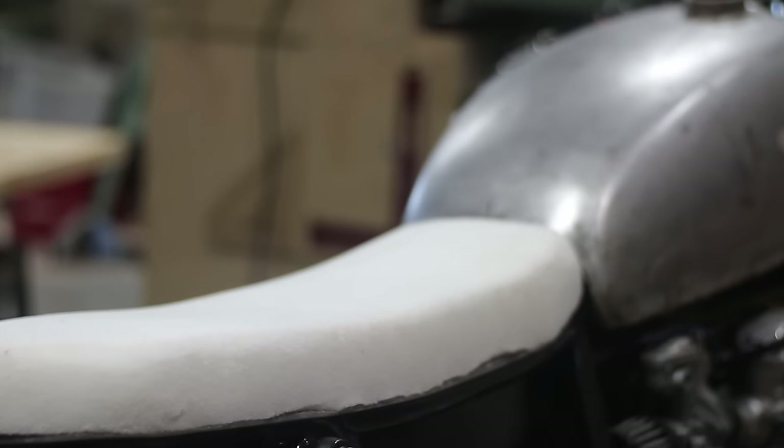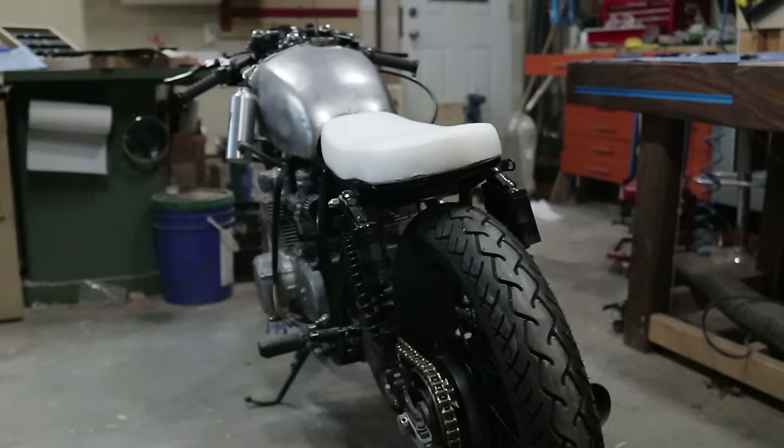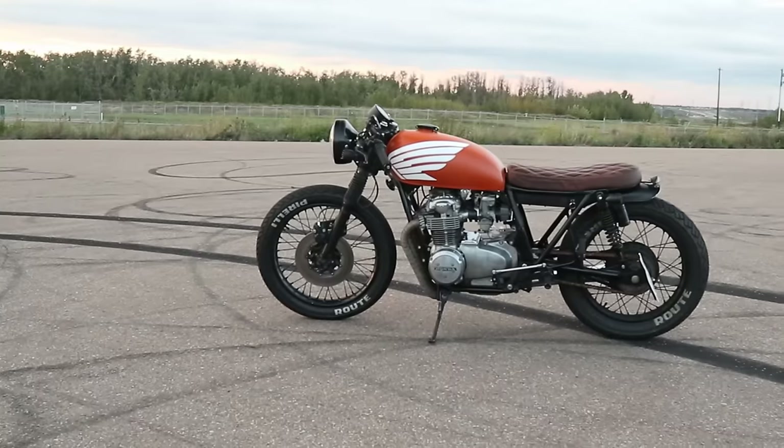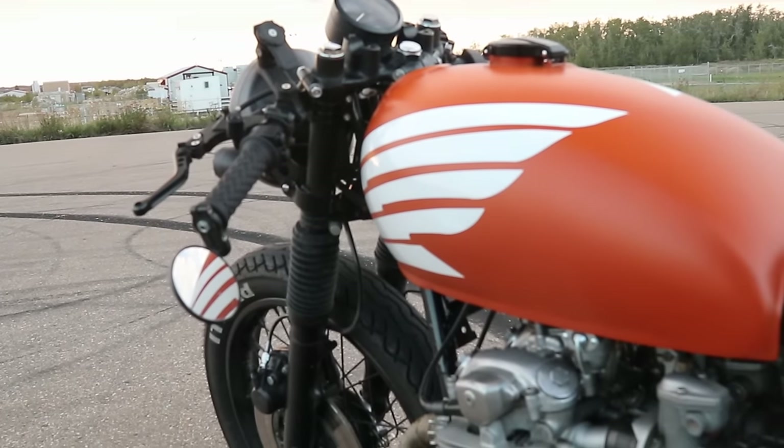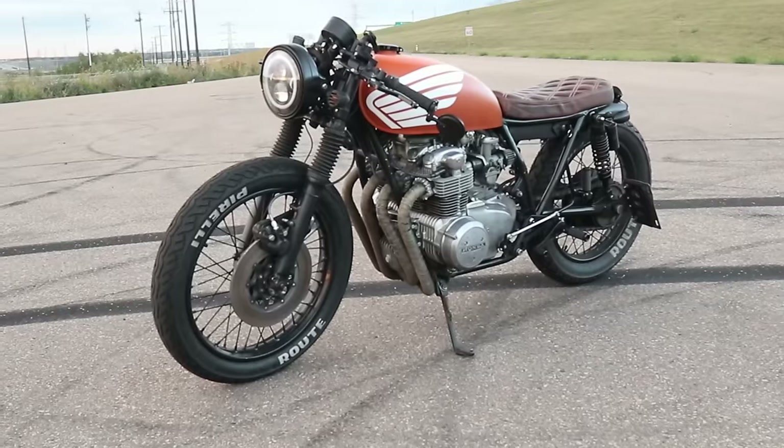This is kind of where I left it and sent certain parts off to have done professionally. There were parts of this build that actually got emotional for me, especially when I got to ride the bike for the first time.